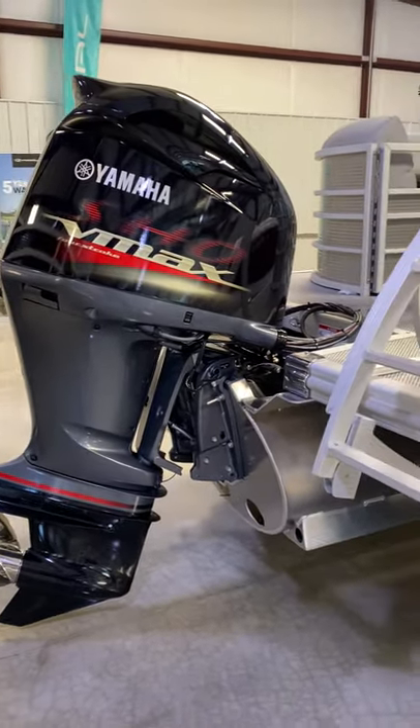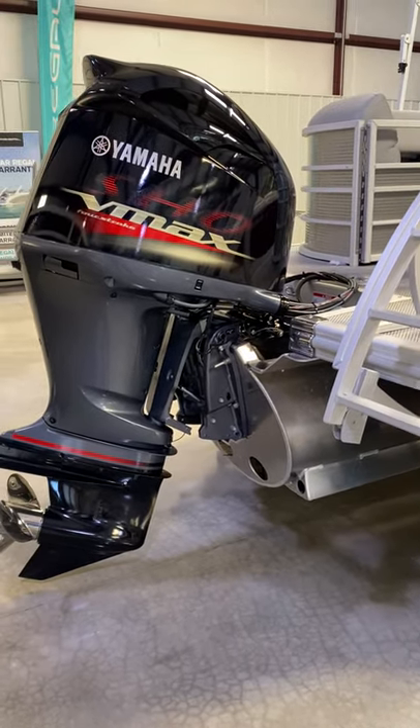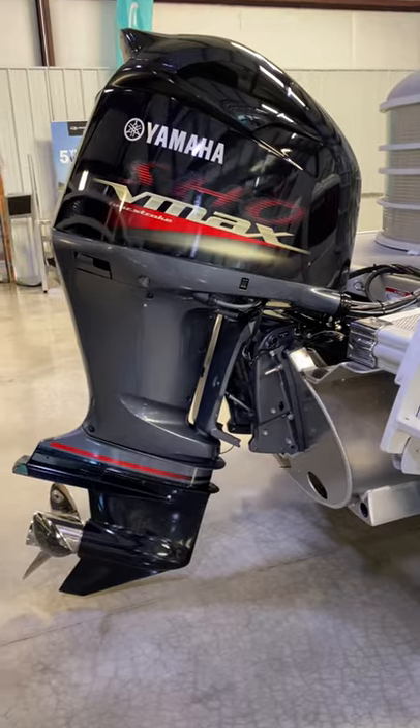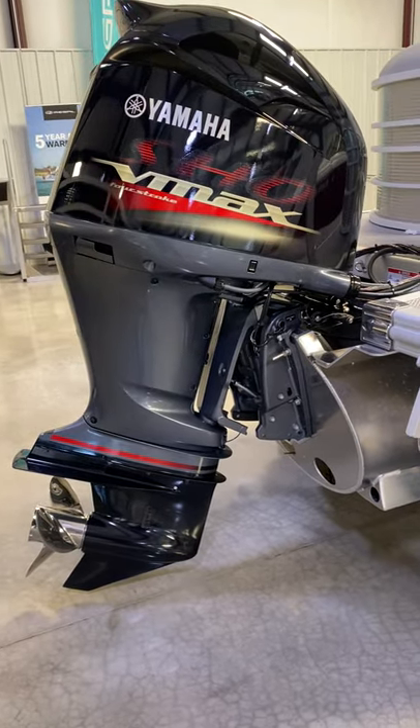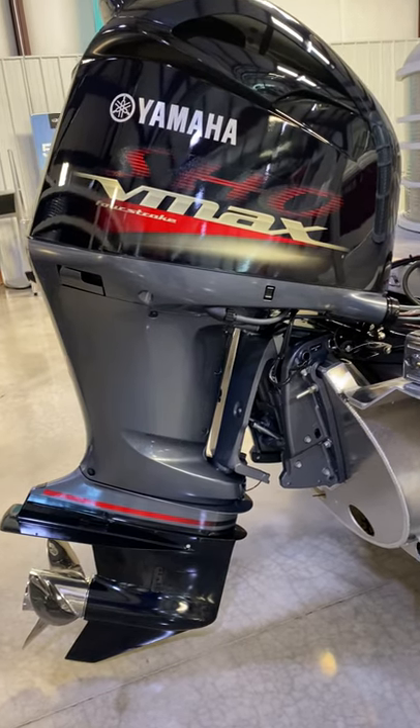This is a 2021 Bennington 24 LX. It's a stern radius model. It's got a 250 Yamaha. It's got the 32 inch center tune. So we're just going to jump into the break-in.